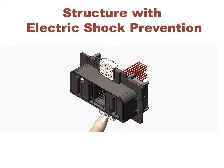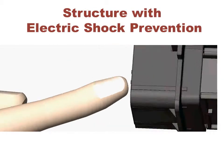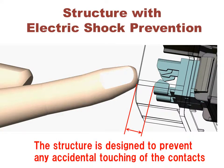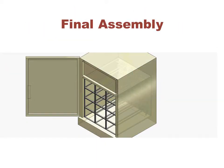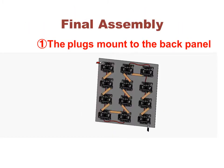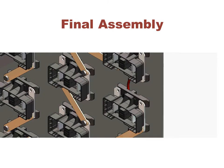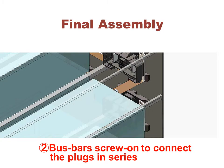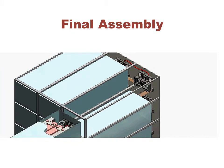The battery modules carry high current, so the connector is designed to prevent any accidental touching of the contacts. The plugs mount to the back panel, with bus bars screwed on to connect the plugs in series. After the panel plug connectors are set, the battery modules can be simply slid into place.